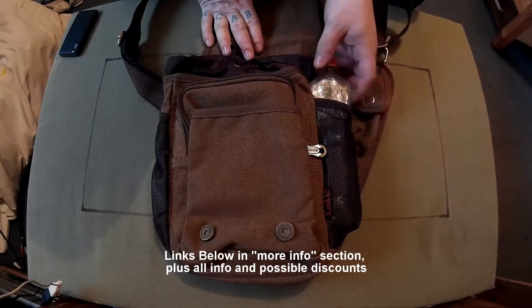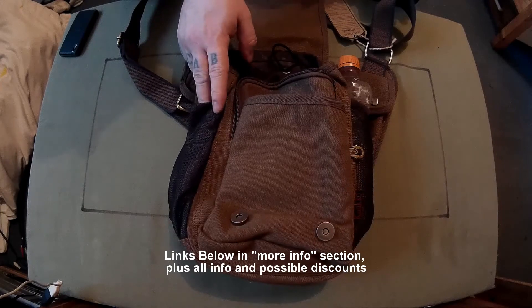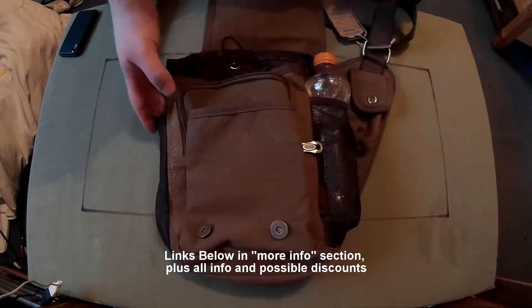They do fit in the side pockets. So you could have a bottle on one side and, if you thought it was going to rain, your umbrella on the other side.